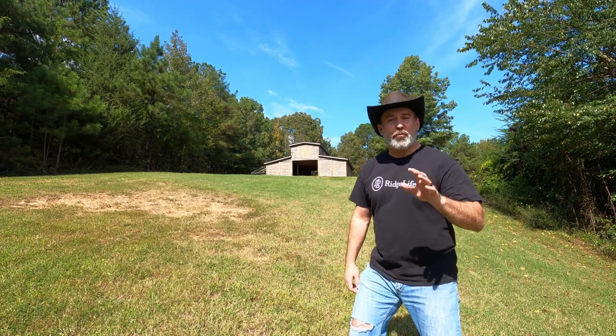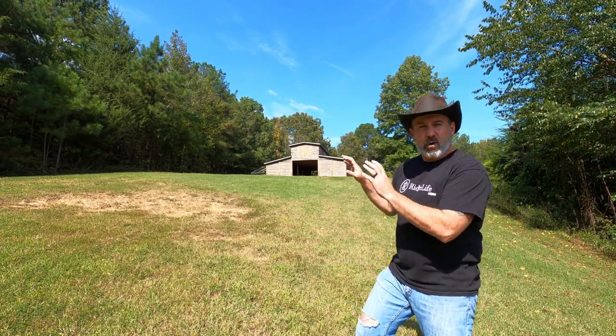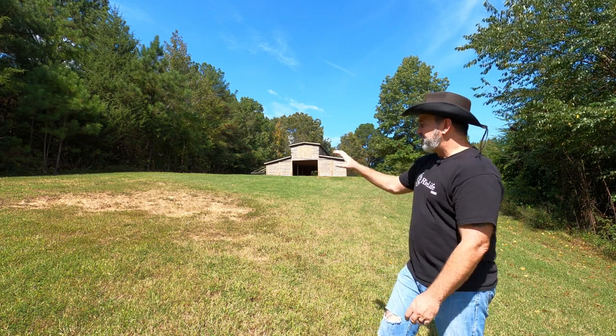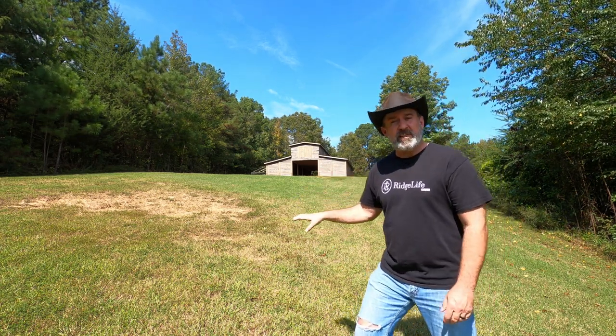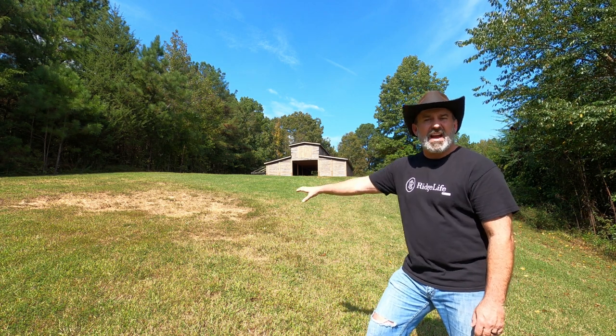Welcome to Ridge Life. I'm Tim and today on Ridge Life we are going to take care of an erosion control problem. We've got this giant washout here from the sinkhole that we filled in a while back. You might remember it as a giant sinkhole.